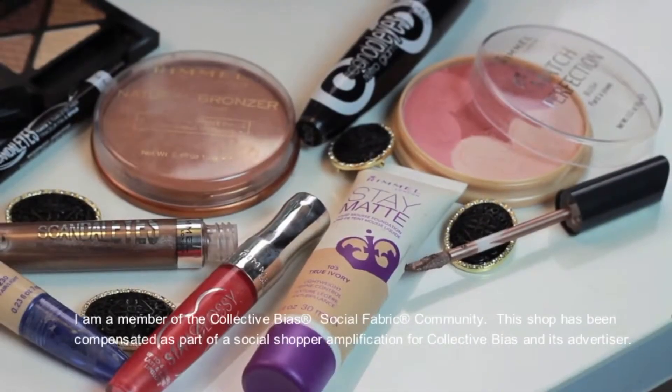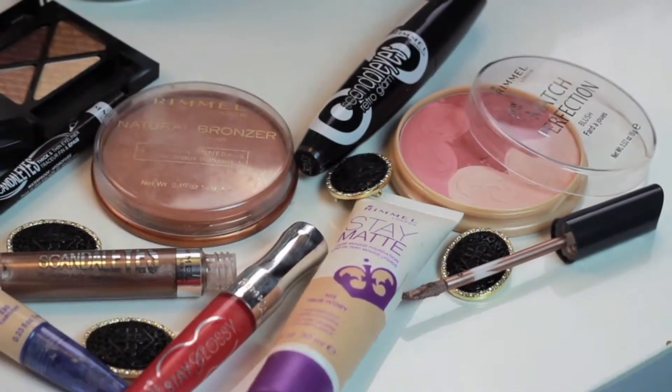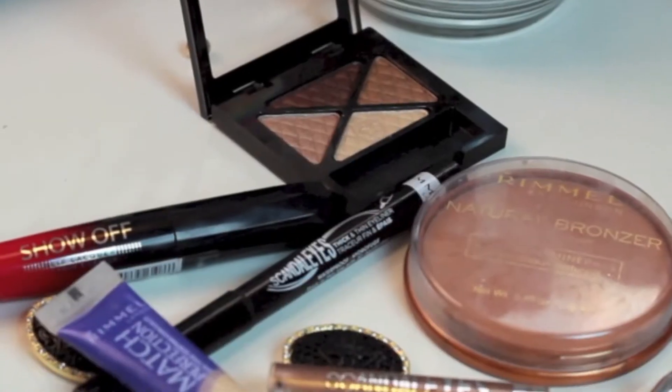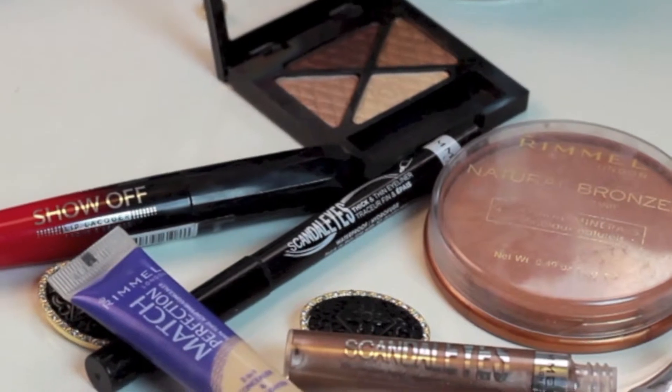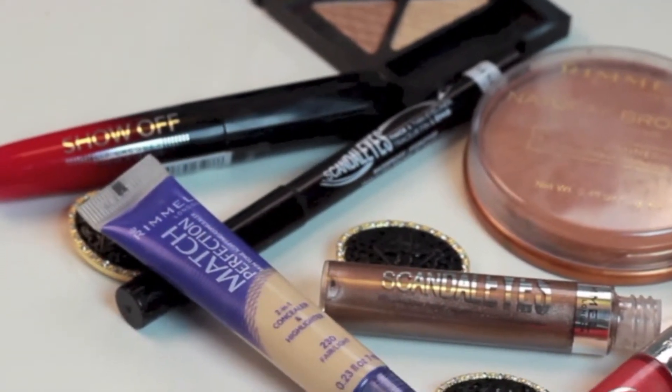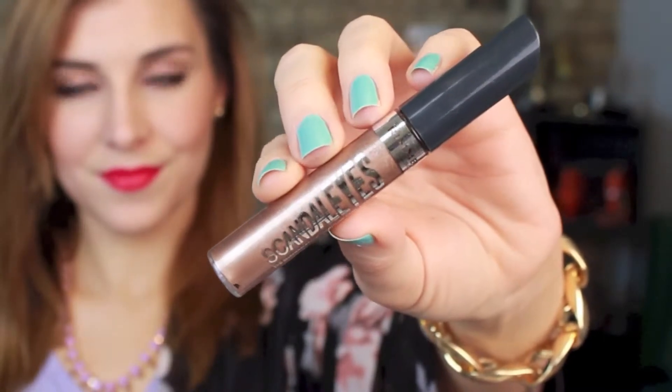Hey guys, it's Bailey from Making Up the Midwest and this is going to be a tutorial showing you how to get two different looks from the same set of Rimmel products. While some of these are long time favorites you've definitely heard me talk about before, I also went to Walmart to find the rest of the essentials for this look. So let's get started.